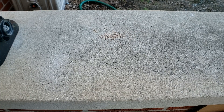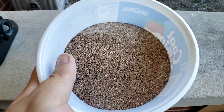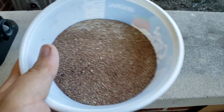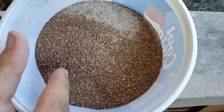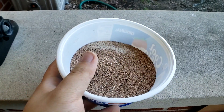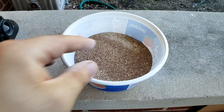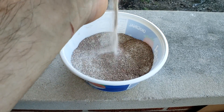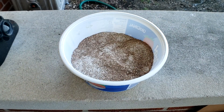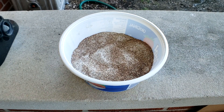This could be a reason the bearded dragon was getting impacted, was breathing it in, clogging pores, getting it in their vent — there's another thing that could have been happening. This poor dude's got a really sensitive and dirty vent, so this could have been a cause of it. Right away we're not off to a good start — this is basically aquarium powder sand. It's garbage.